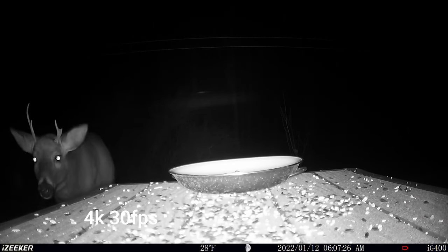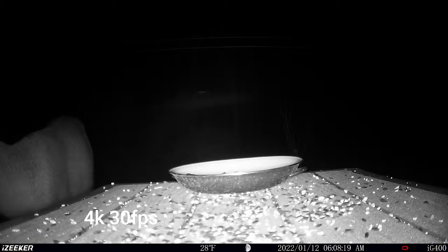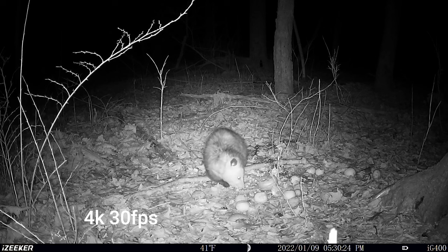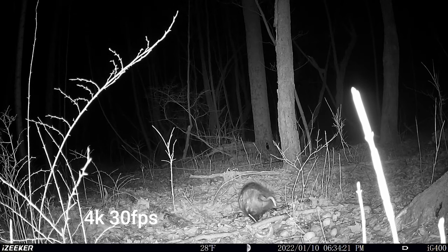Here we have some 4K 30 frames per second video from the camera at night time. This camera has the low-glow LEDs and they work really well. Really nice, clear image in my opinion on this 4K footage. And we'll go to the day footage in a minute.